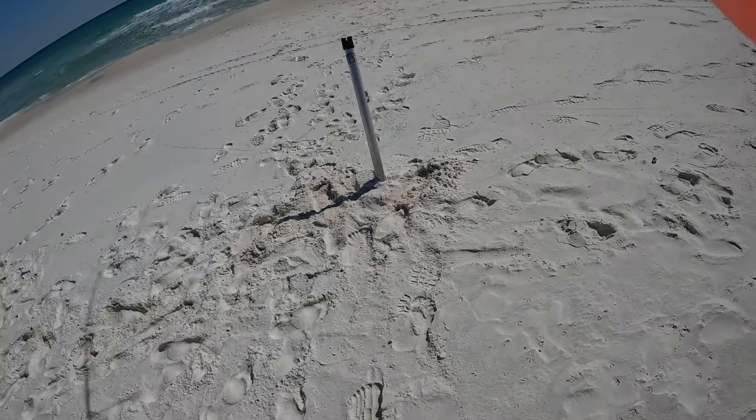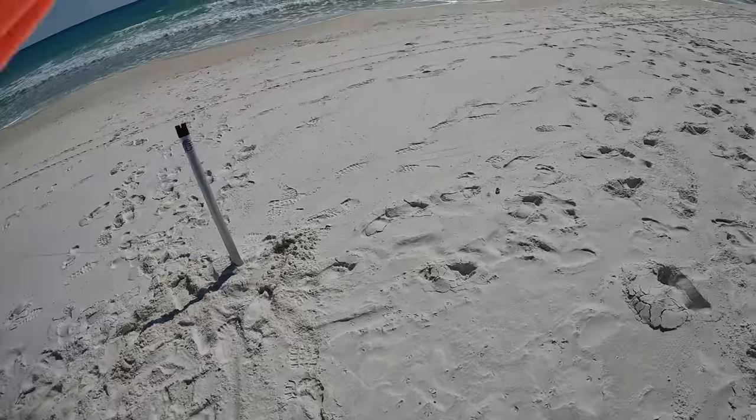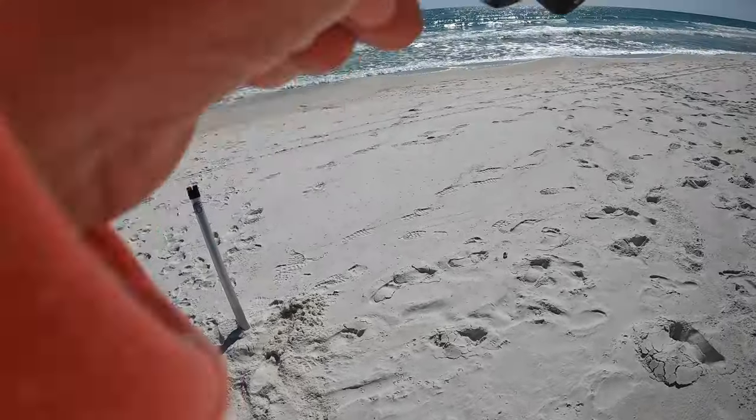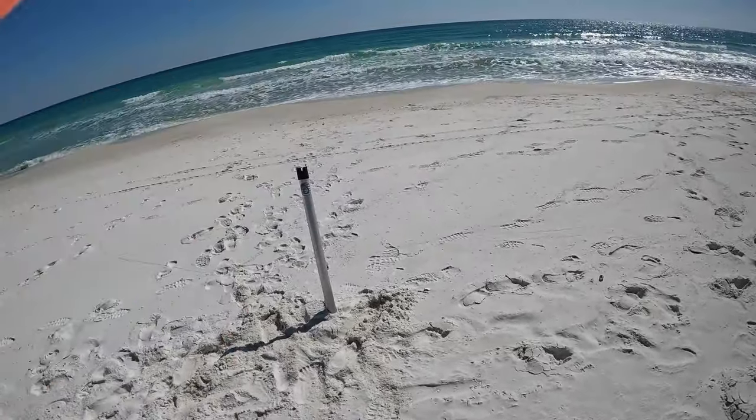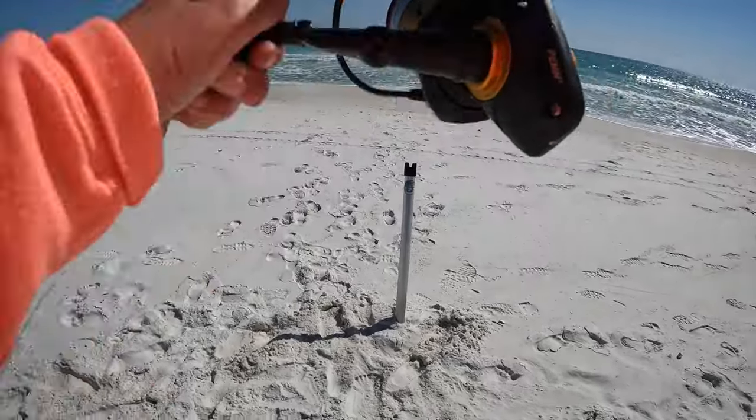It broke! Yeah, just got sharked. This isn't even the cut bait — I can't believe it. All right, so we got agitated. We need to do like a shark rig.